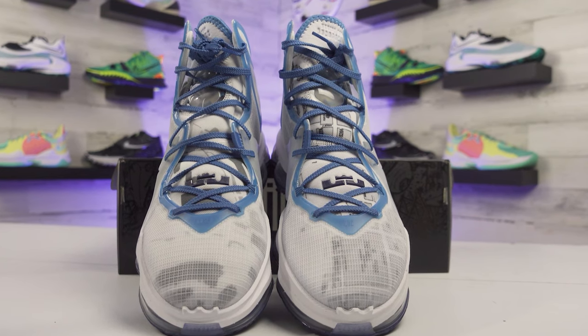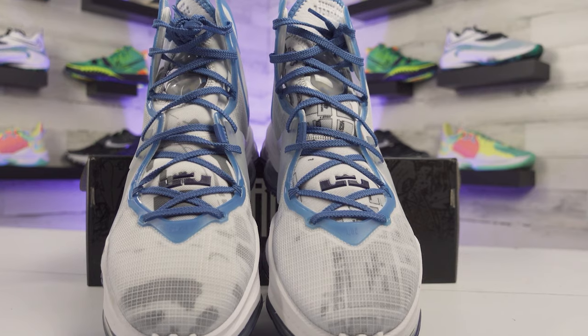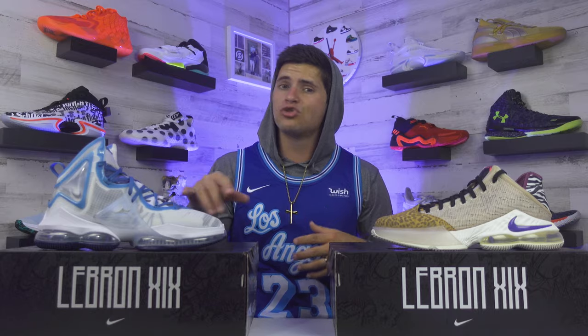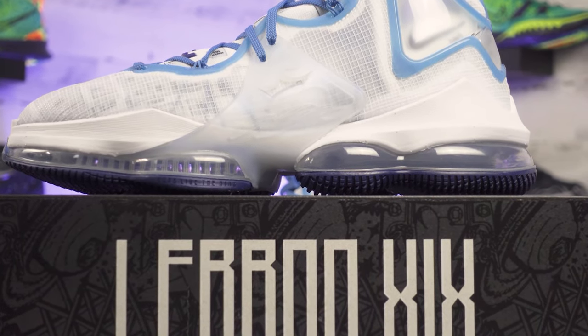Looking at the model, they did build the shoe up a little bit more compared to last year's LeBron 18. It's going to remind me more of the general structure that a bunch of shoes have followed in LeBron's line in the past. You're going to have that air pocket that starts on the ankle and goes around the back side of the shoe, and on the side you can actually see those air units through a little window.